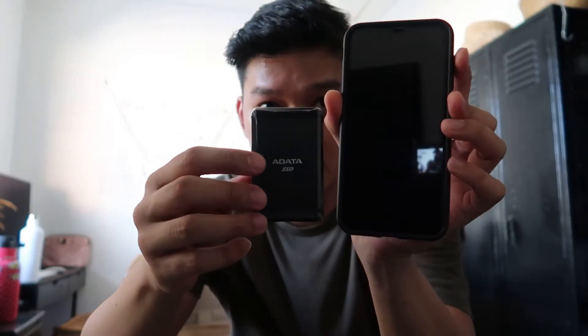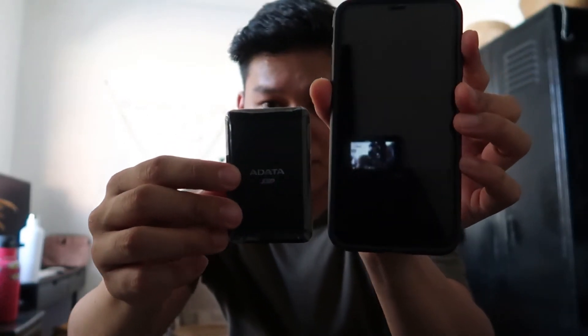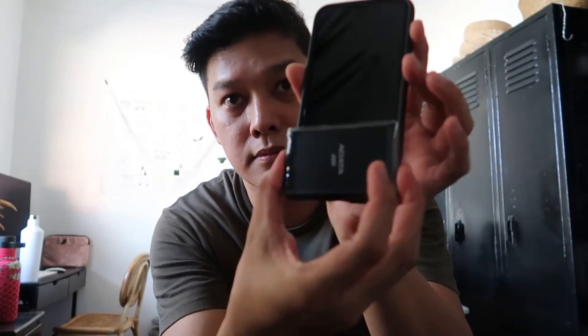Let's compare the size — here's my phone, and here's the external SSD. It's almost like a flash drive, just with a cord.